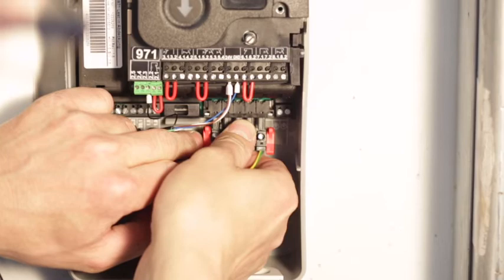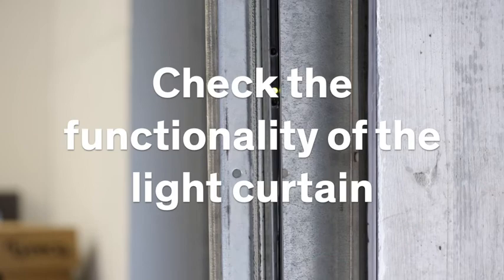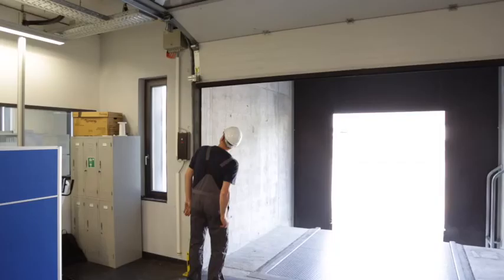Check the functionality of the light curtain. Then close the door. As the door closes, interrupt the light curtain. The door should immediately reopen. Then close the door completely.